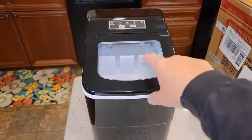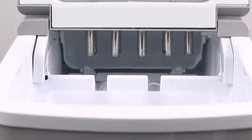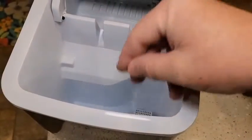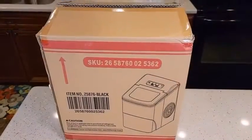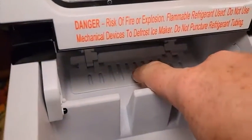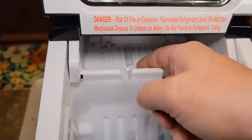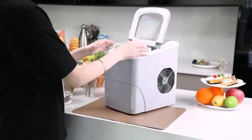This countertop ice maker has quick production, making 9 ice pieces in 6 to 8 minutes, with a quiet and rapid cooling system. It saves energy and keeps the machine cool even when in use. It also lets you pick between two sizes, perfect for drinks, blending smoothies, and food. This ice maker is compact but high-performance, churning out up to 26 pounds of ice per day and up to 9 ice cubes in 6 to 8 minutes.